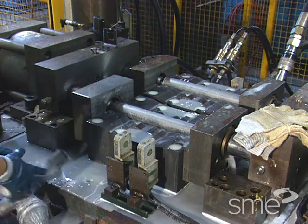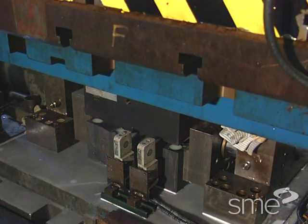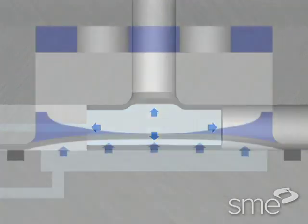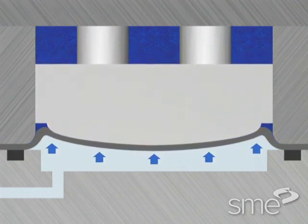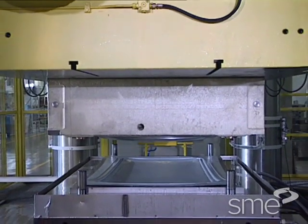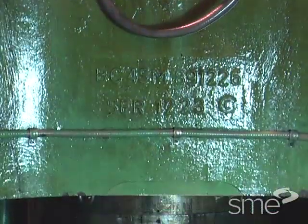In a typical hydroforming operating cycle, a blank is placed on the lower tooling. Then the press is closed and fluid pressure is applied into the tubular section or onto one side of the sheet metal blank. The magnitude of pressure is high enough to cause the blank material to deform plastically, taking the shape of the tooling.